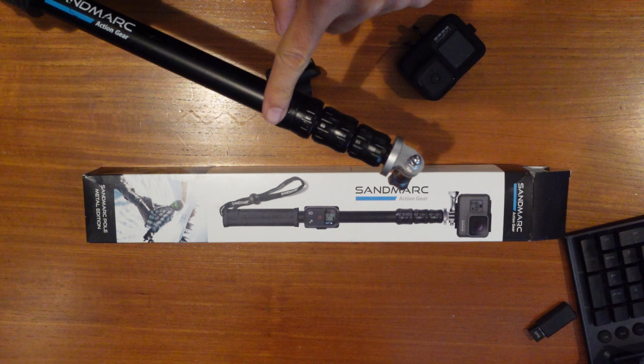I snorkeled with this thing twice. The first time it was okay — uneventful — though I didn't like the setup; it took a while and was hard on my fingers. The second time, I was getting out of the water, swimming along, with my GoPro on the stick wrapped around my hand, and this is what I've experienced with other selfie sticks — this whole piece just popped right off.